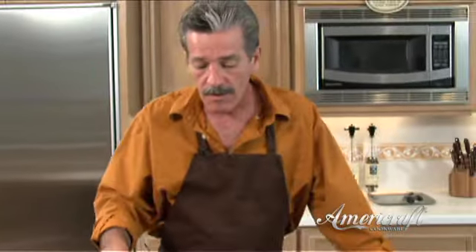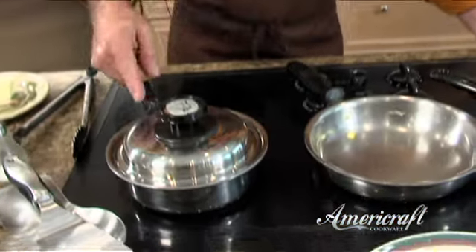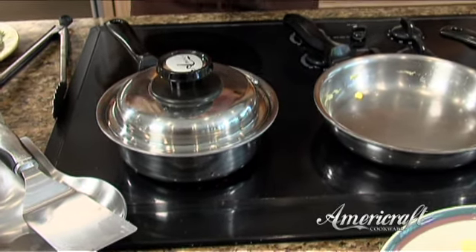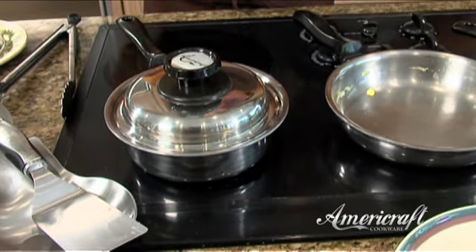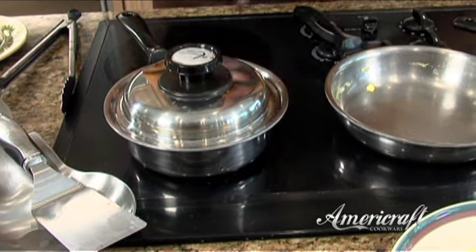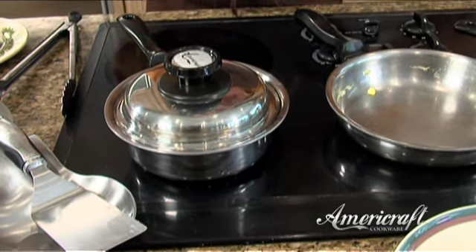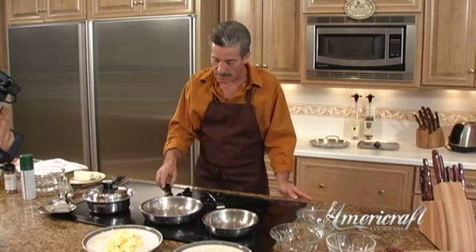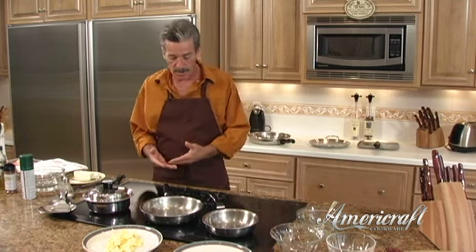Now on our 1-quart we're starting to see some vapor come out the side. Again, if you have a vapor valve on top, look for vapor there. Another way to test it: give that lid a spin — you see the vapor seal it's created is what causes it to spin like that. That tells me it's time to turn it down to low.